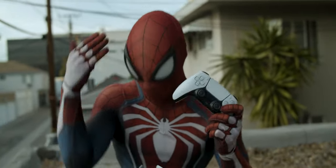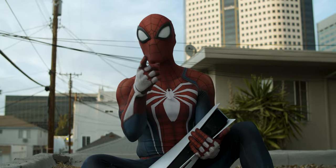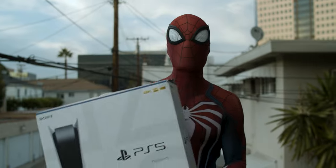So I have yet to try this because I literally just unboxed this on a rooftop. I'm going to box this bad boy back up, head over to Miles' so we can play this new game. All right. Time for me to get off this rooftop. And thank you so much for watching.